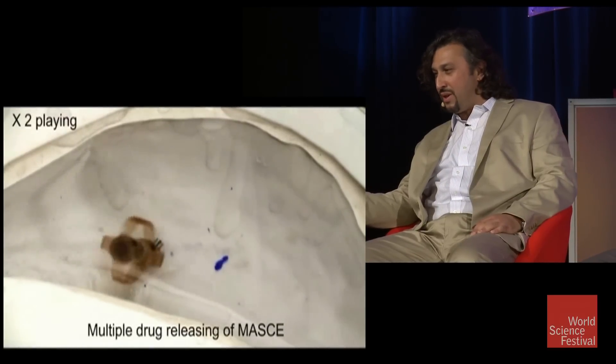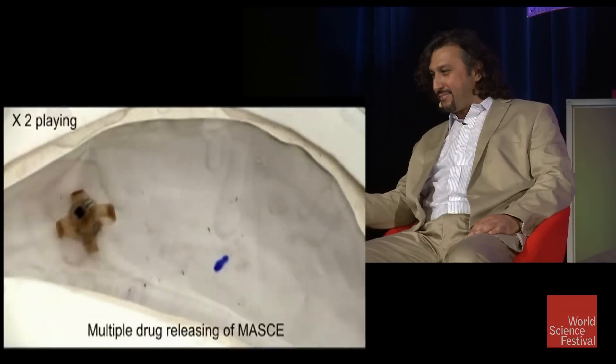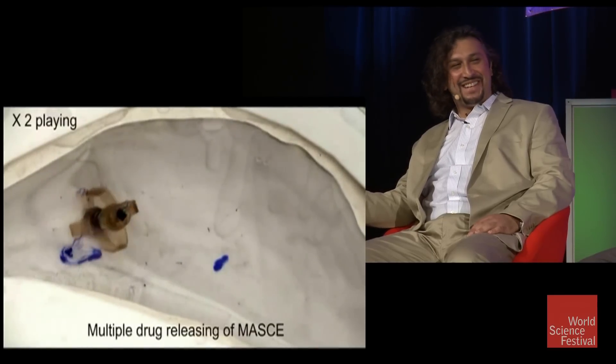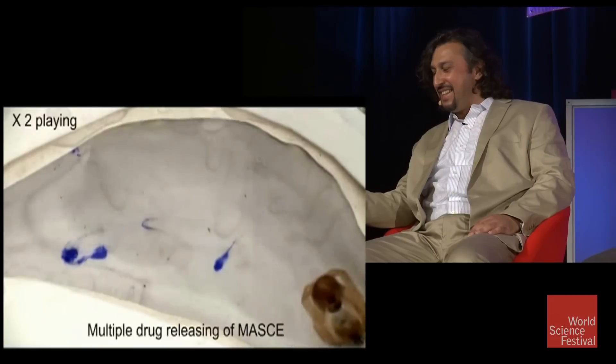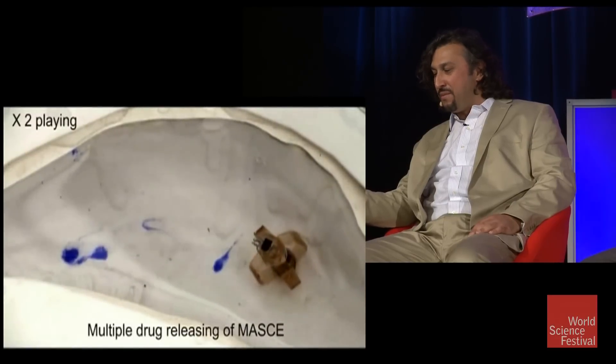Here you see this blue thing — it spilled. It can do this many times, and it can actively image your body so that you can see exactly where you want.